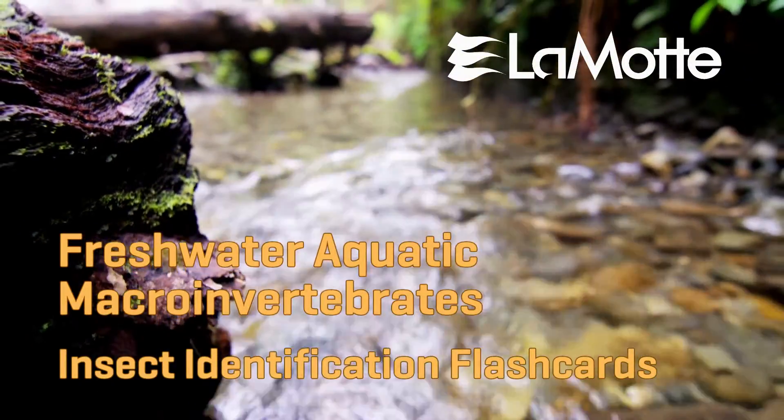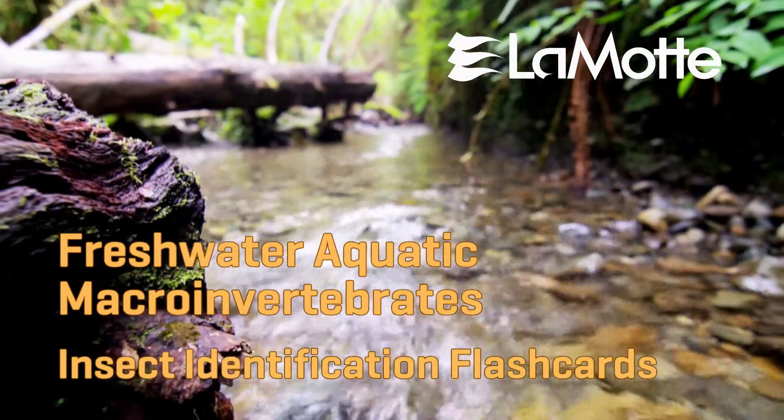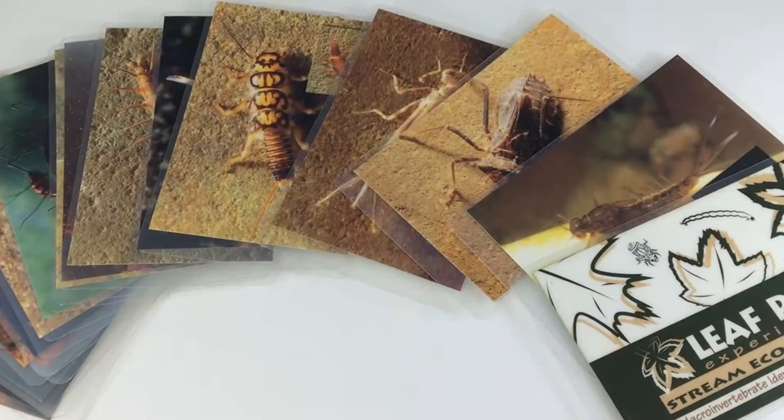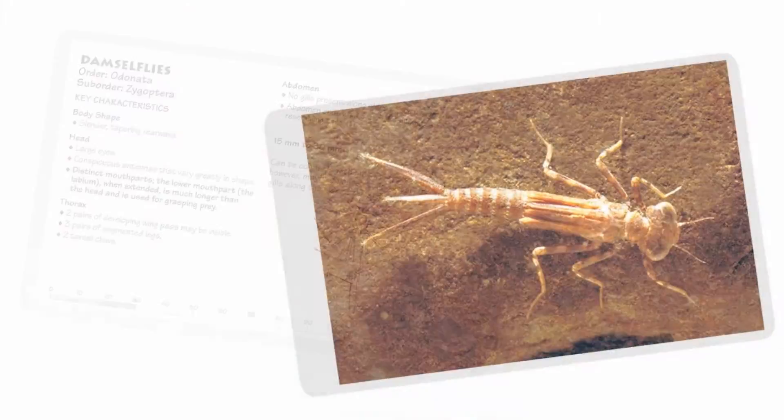Lamont Freshwater Aquatic Macroinvertebrate Identification Cards. This set of field-friendly laminated cards features the 18 most common freshwater macroinvertebrates in North America.